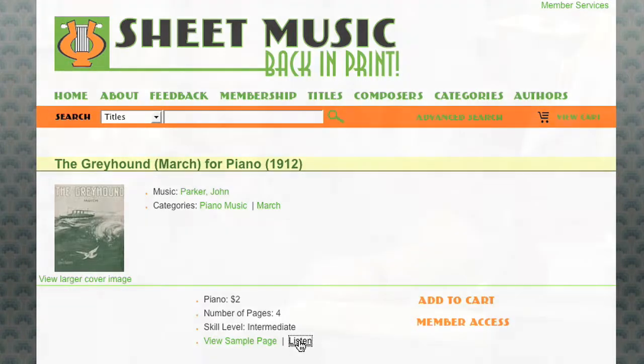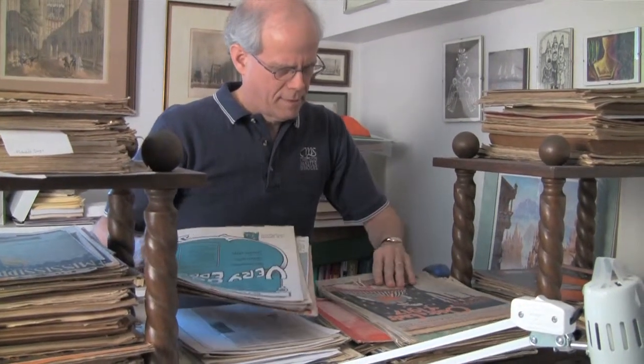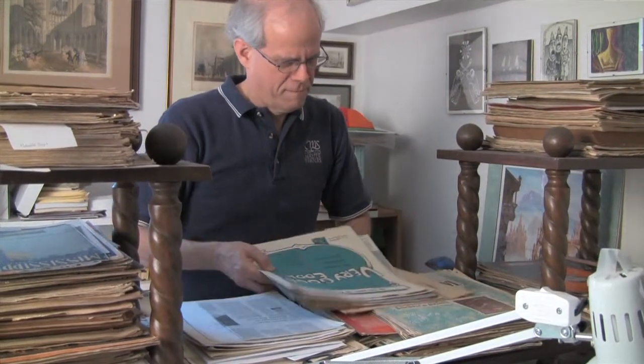All of the sheet music I use dates from prior to 1923. One has to remember that in the years from about 1890 through the 30s, the sheet music business was a very big business in the United States. In fact, the piano was the home entertainment center for many years before there was a gramophone or a radio.